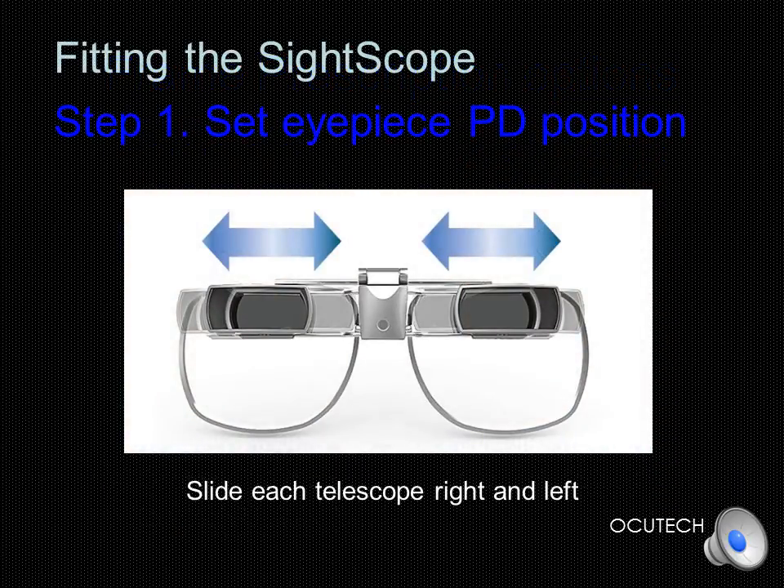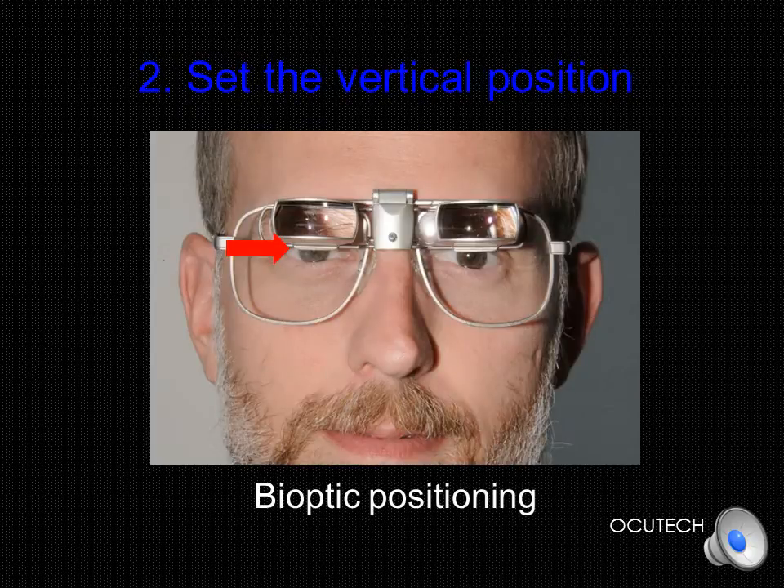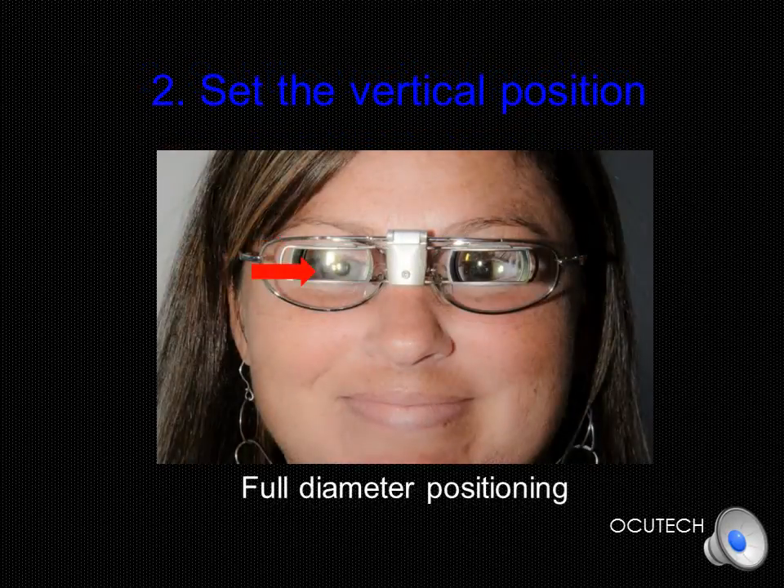Fitting the SideScope requires just four easy steps. In Step 1, simply slide each telescope right and left until they are centered with your patient's pupil. The optics are sharpest in the very center, so it is desirable to fine-tune the alignment to be certain each telescope is ideally positioned. In Step 2, for bioptic positioning, adjust the nose pad so that the bottom of the eyepiece aligns with the top of the pupil, as shown by the red arrow in the photo. For full-diameter positioning, adjust the nose pad so the pupil is centered in the eyepiece. The pupil does not need to be perfectly centered up and down, but should not be too close to the top or bottom of the eyepiece.